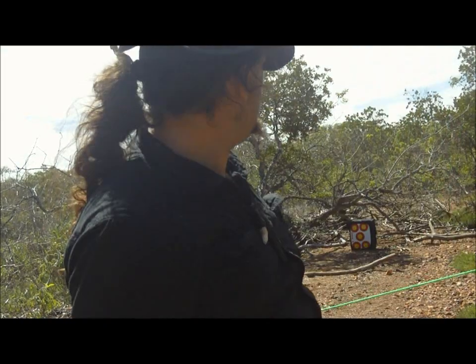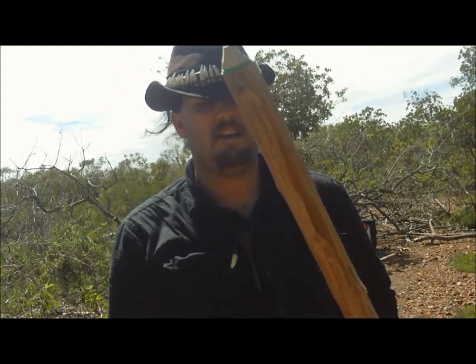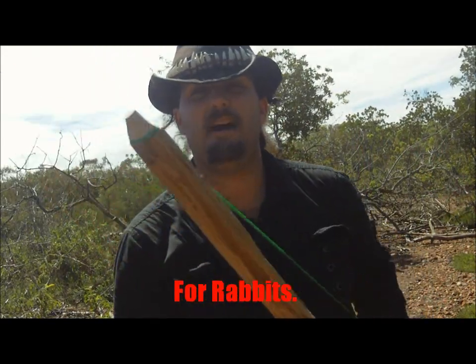With enough practice I think I might be able to shoot this thing accurately. And if I ever do get it accurate enough, and if a broadhead improves the penetration enough — who knows, one day I might even give it a camouflage coat of paint.